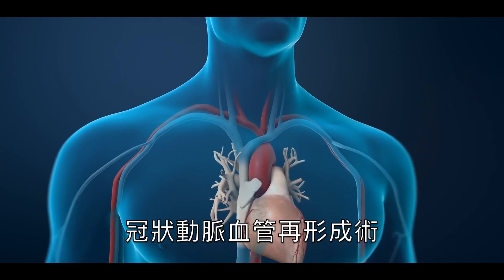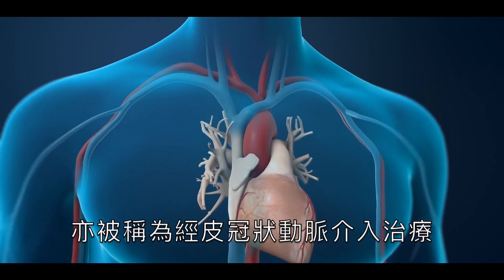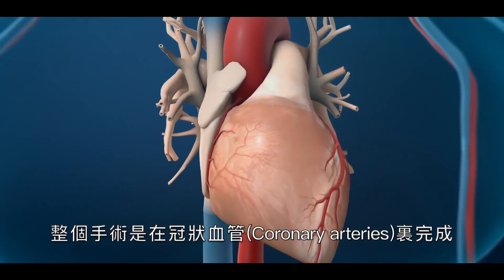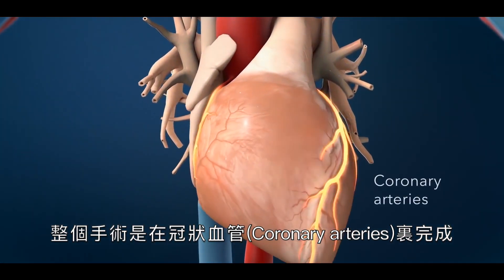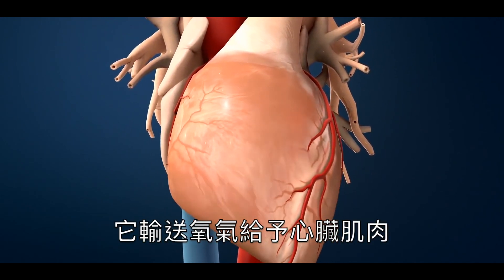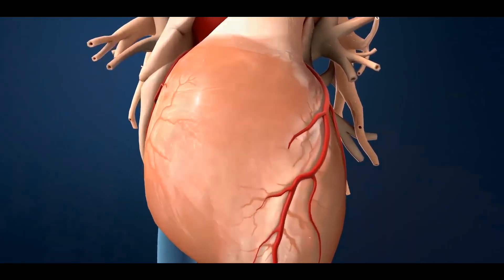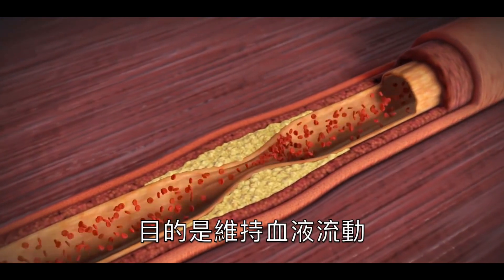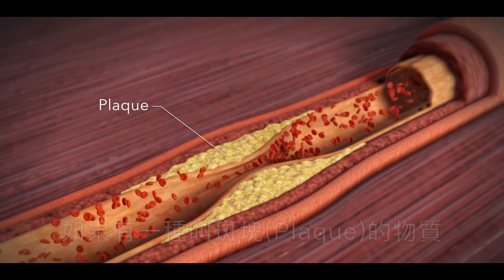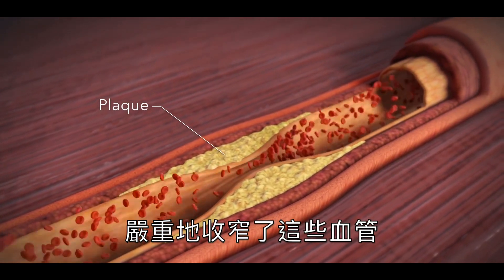A coronary angioplasty procedure is also known as percutaneous coronary intervention. The procedure is done on blood vessels called coronary arteries, which supply your heart muscle with oxygen. The goal is to restore blood flow if a substance called plaque has significantly narrowed these vessels.